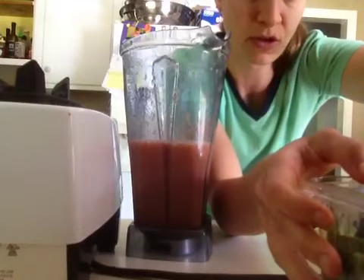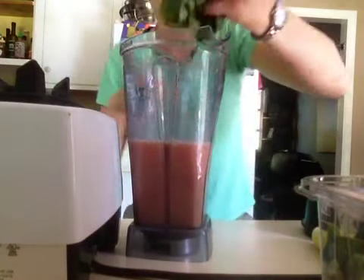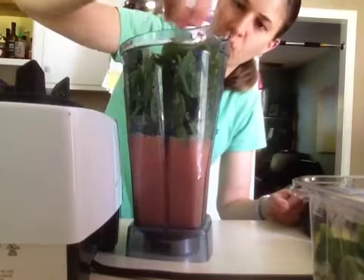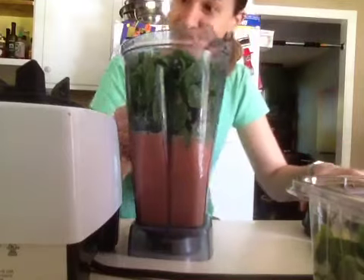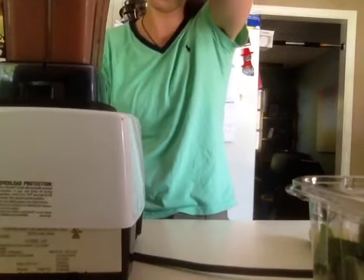It also allows the blender to suck the greens down without working too hard. I put a good amount of greens in here — I pretty much fill up the rest of the blender with greens — and I'm telling you, you do not even taste it. Let me finish blending this and I'll have a taste and let you know how it is.